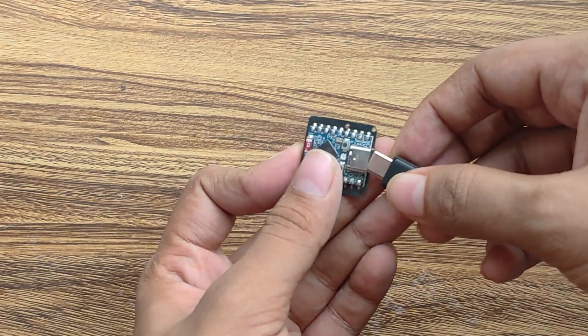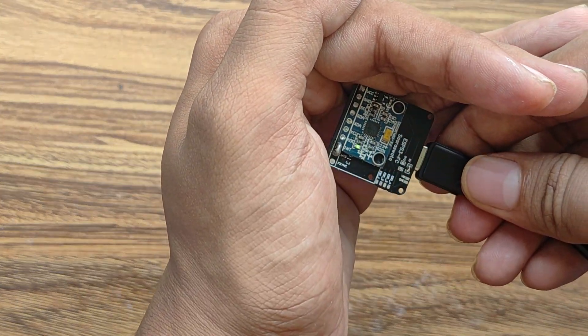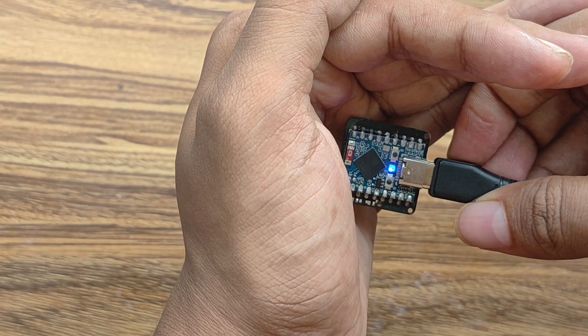Now I will plug in the USB-C and check if everything powers on. Look at the power-on LED in both the ESP32 and the MPU6050. Now let's continue to the next part.